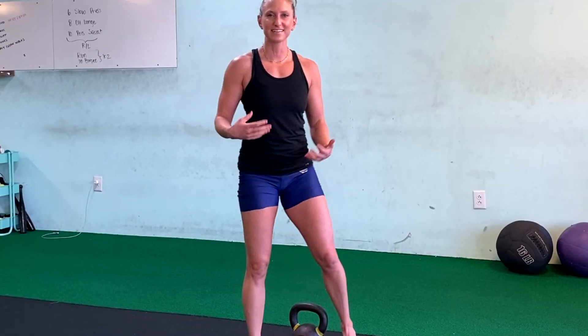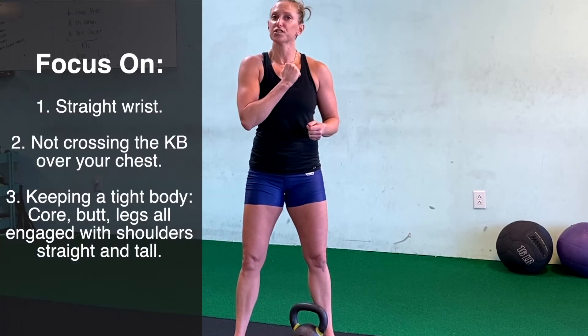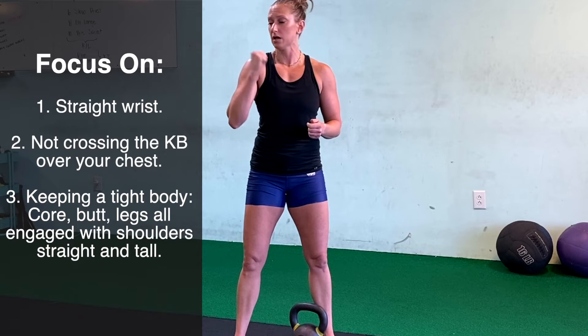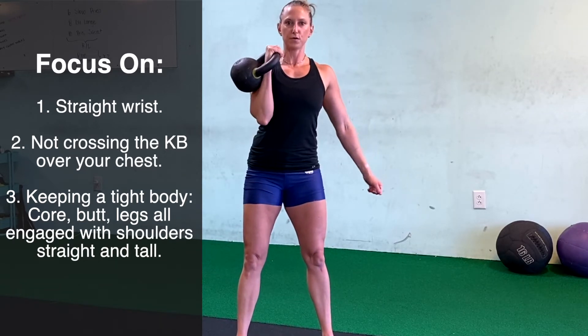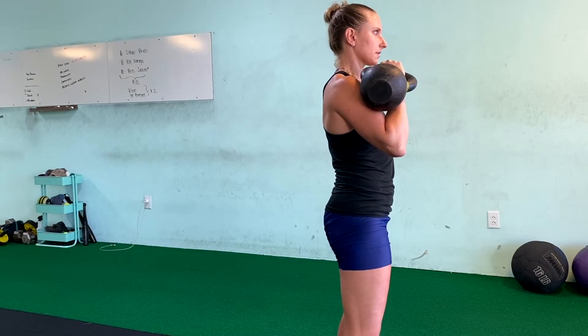The second exercise is a rack. A lot of people don't consider the rack targeting much of anything, but it is an awesome exercise for targeting your traps, your deltoids, even your pec muscles and your biceps. When you do this, we're going to hold the kettlebell in front of your shoulder — do not let it go across your chest, as that can put a lot of pressure on our breast tissue. Focus on keeping your wrist straight, not letting it flop over. Keep from your pinky knuckle all the way down to your elbow one straight line. Keep your core nice and tight to avoid leaning to the side. Make muscle, squeeze your butt, squeeze your abs, squeeze your legs.